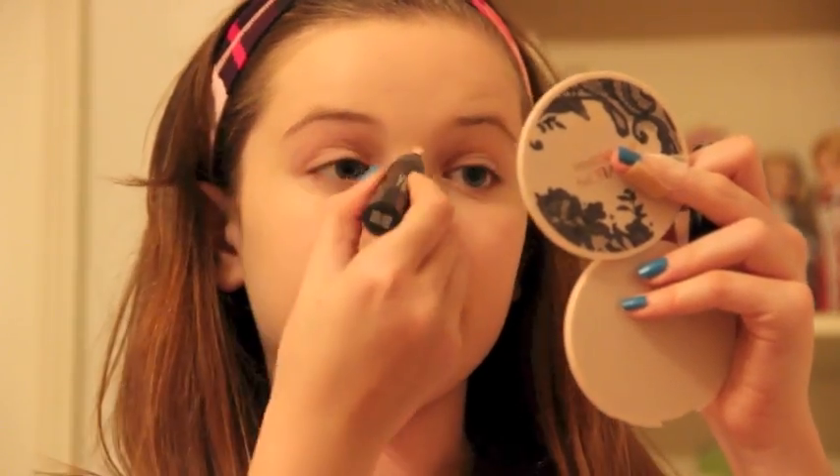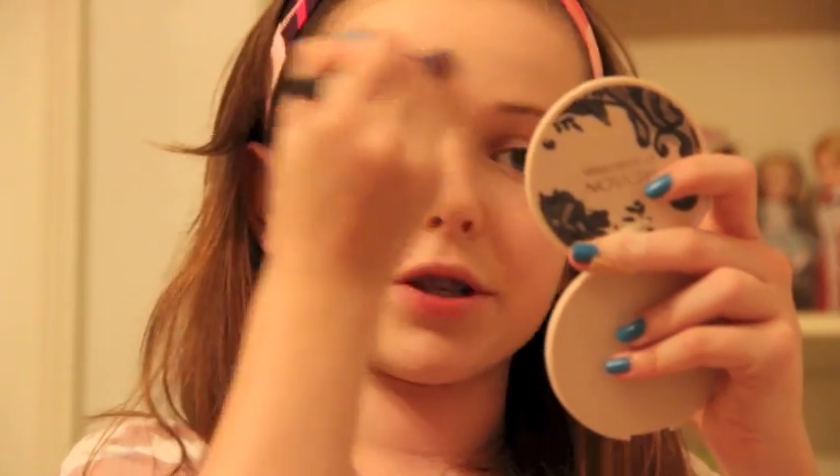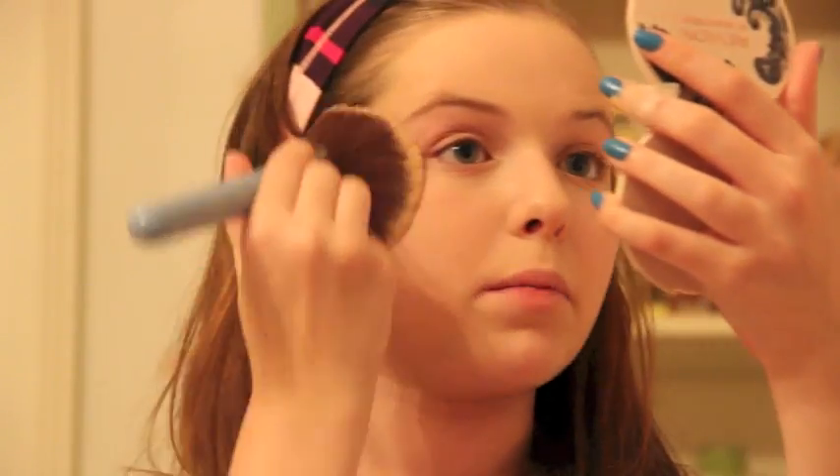Then I take the same product and put a little bit down my nose, bring it out, and on my cupid's bow — just where the sun would naturally hit your face. I blend it in with the same brush; it blends out the concealer perfectly. When all that is done, I set everything with a powder — the Rimmel Stainment Powder, using the Sigma Large Powder F30 brush. I just powder my cheeks, my forehead, under my eyes, and on my nose to make sure the makeup stays in place. I don't really powder the areas I highlighted.